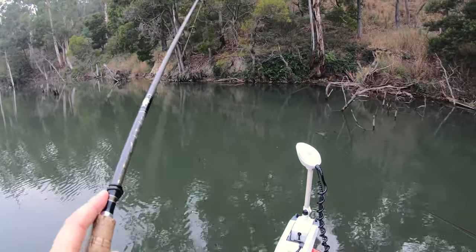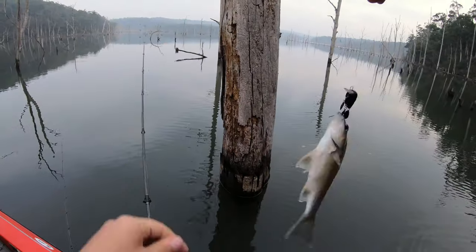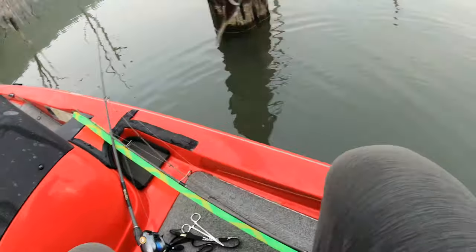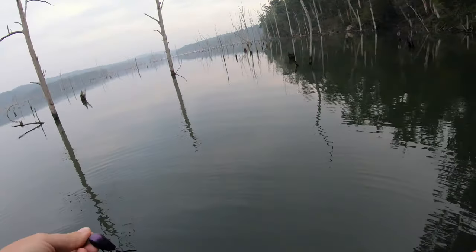It's a slightly different sort of retrieve there — I sat it and then started to work it after the ripples had dissipated. I don't know if that had anything to do with it. Oh, Aaron's on. Doubles — our first double for the morning. We found the nursery.